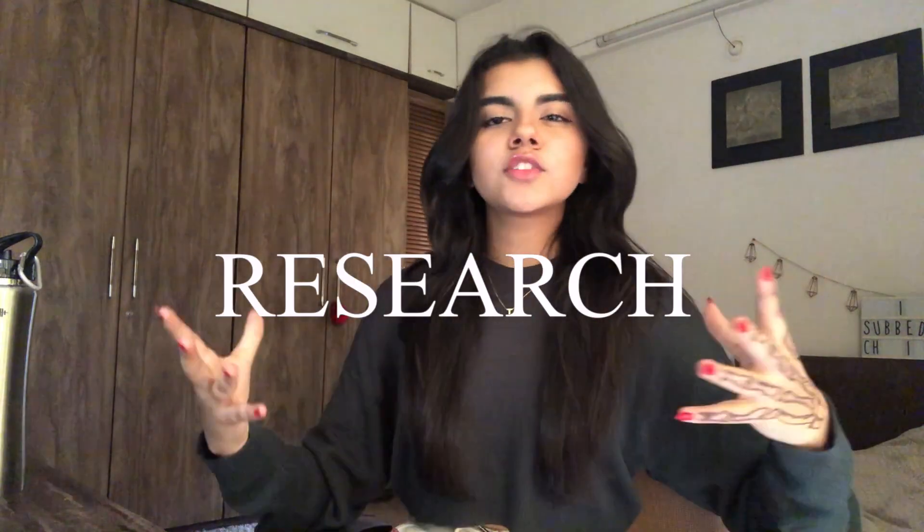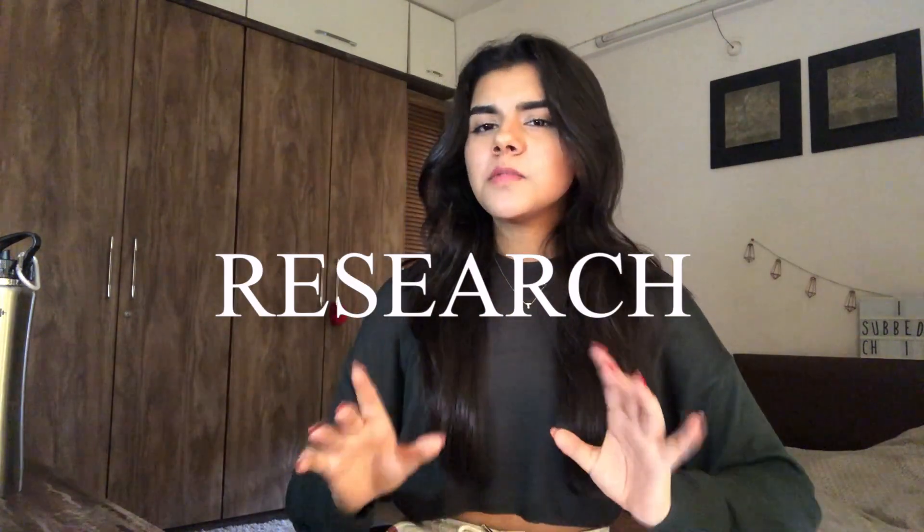Thus began my research. Thanks to the internet, just with a couple of clicks I was able to descend into a whole new world of buttercream palette knife painting on cakes. This was an entirely new territory for me — one that I didn't even know existed, if I'm being completely honest.